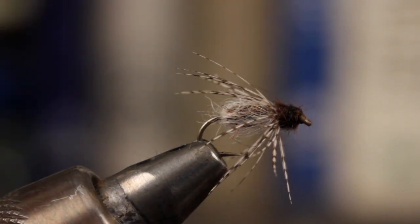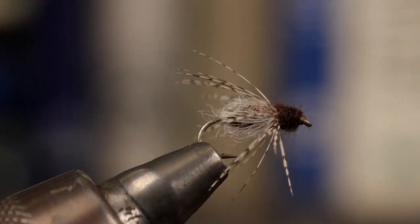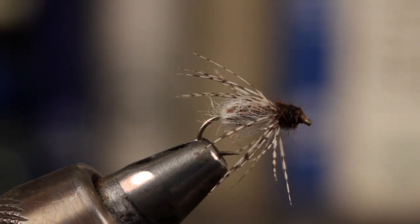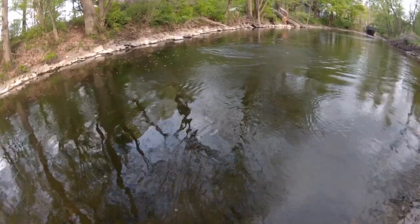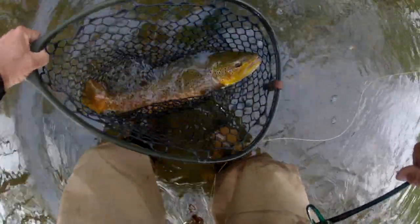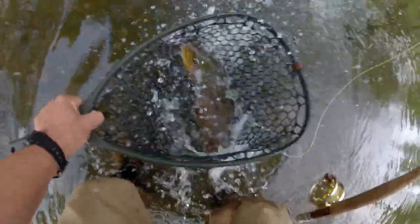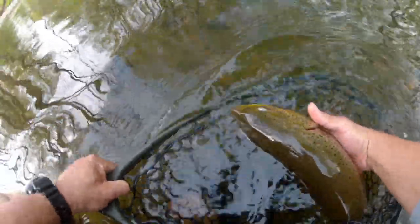It's not a fancy looking fly and I can't imagine it having a lot of bin appeal in the fly shop, but I can assure you they're absolutely deadly on the river. They can be fished subsurface, say behind a weighted nymph, but I really like them dropped off the back of a floaty dry, like a Goddard caddis. This butter belly fell for a size 18 in tan. As they say, elephants eat peanuts.